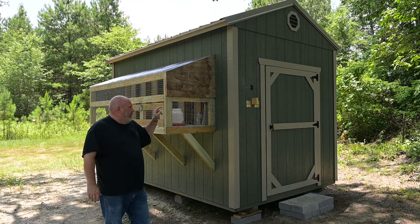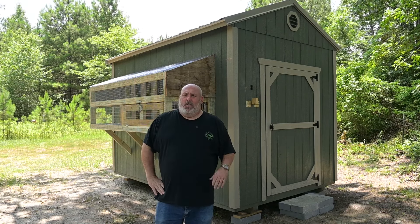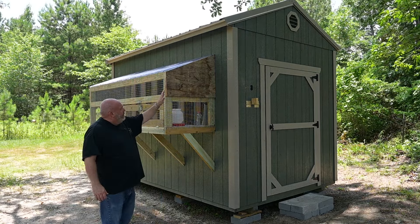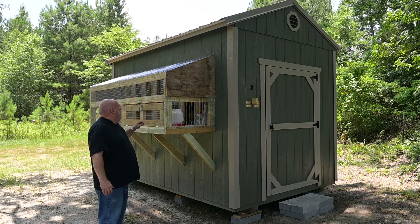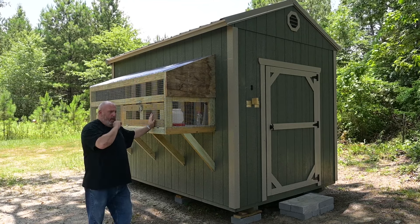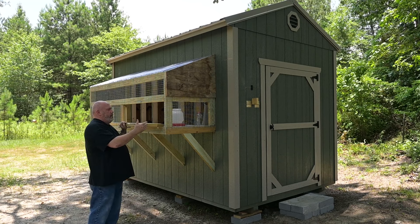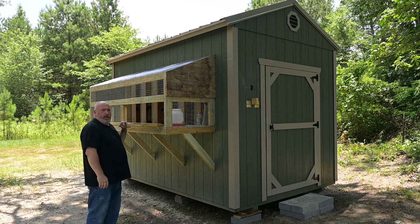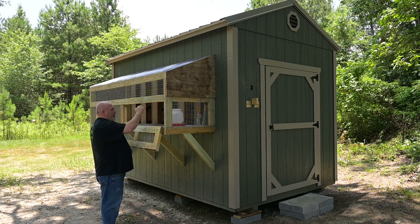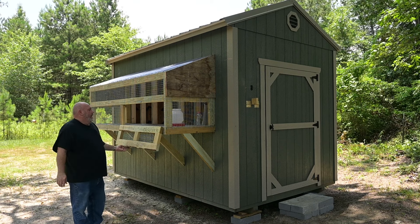We got the fly cage on it and got the inside done. I've got an eight-foot fly cage. It's 35 inches in the back, 24 in the front. I put the Lexapro — I'm not sure what it's called — it's a little C-10, like a little fiberglass. That way it'll actually keep the rain out but help bring a little more light in. I put a 24-inch door on it, about 12 inches high. Give the birds plenty enough room to release out of it. They can come out here and sunbathe during the day.